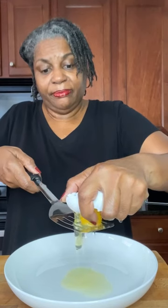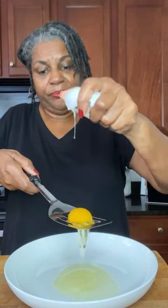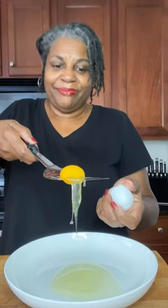Then, using one hand if you can, open your egg and gently crack it on top of the spatula. Put your yolk in a separate bowl.